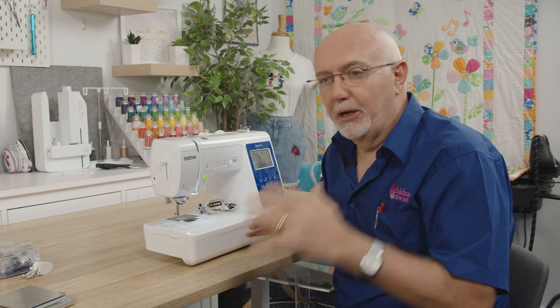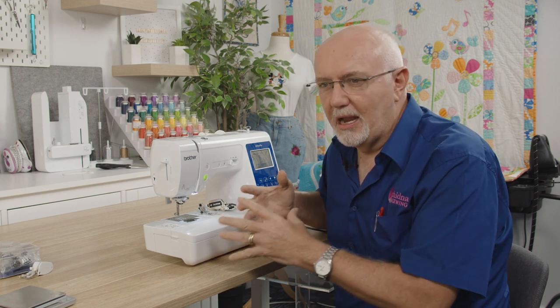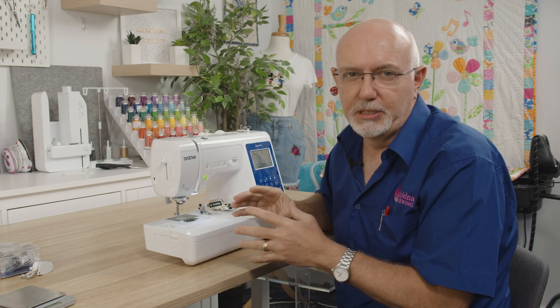Now a walking foot — I know a lot of you are asking about it, you've heard about it but aren't sure what it does — so I'm going to give you a little lesson on how the feeding system works on a typical sewing machine.